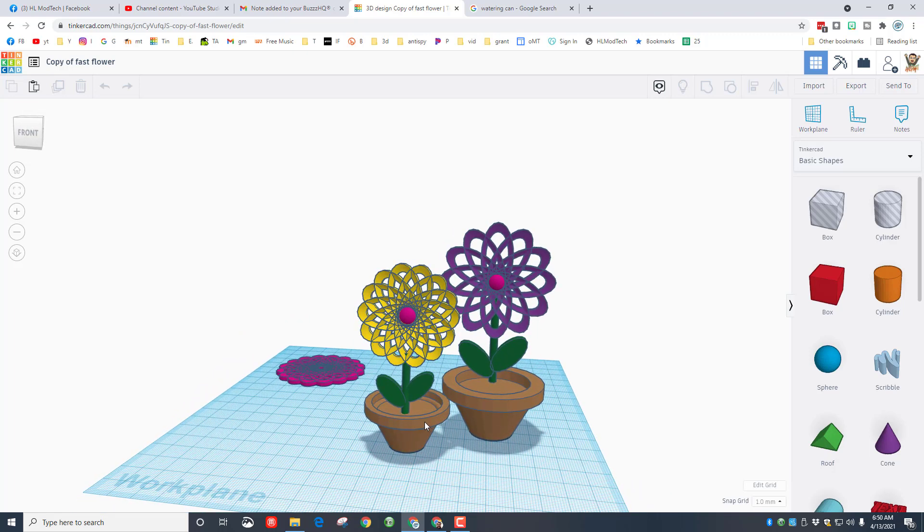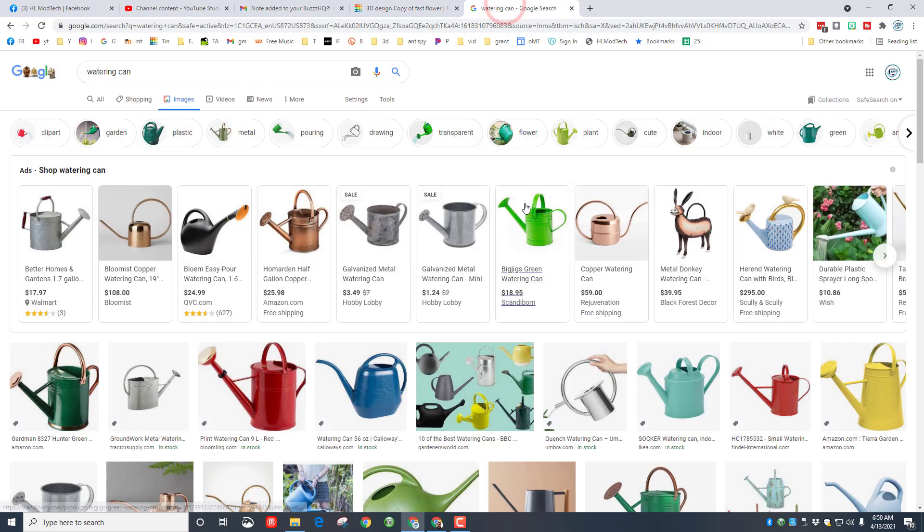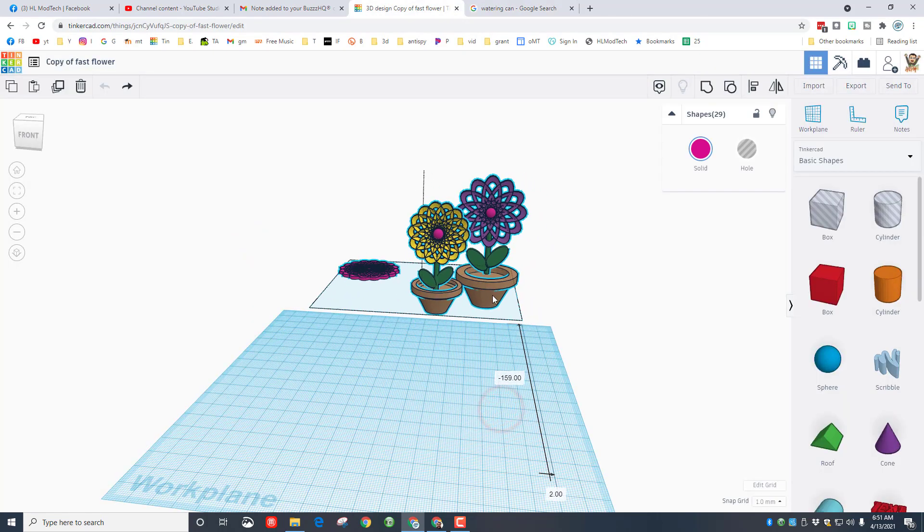Let me show you what I want to build. I want a watering can like this — all I did was search 'watering can' in images and I've got my idea. If you want to adjust yours to be based on one of these shapes, that's pretty wicked cool as well. I'm going to grab all of these parts real quick and move them back out of the way.